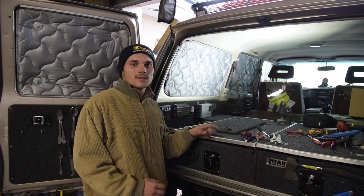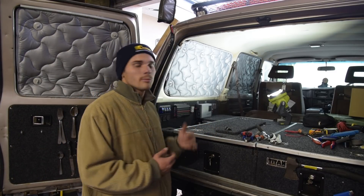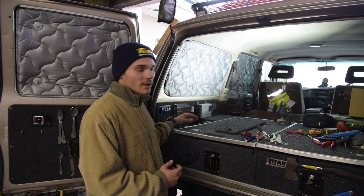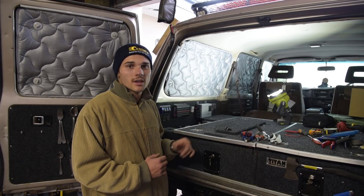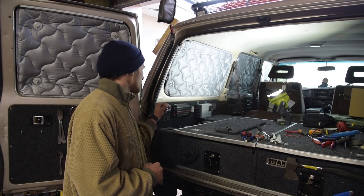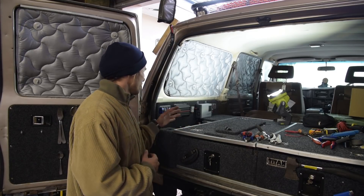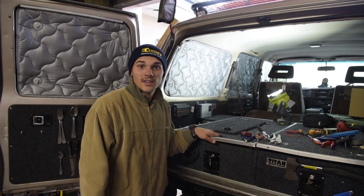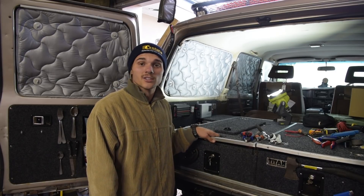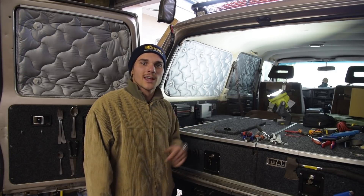That's everything done — the battery is in and fixed down. It's quite simple the way we wired it, straight onto the battery. We've got the BCDC charger by Redarc all working, running charge profile A which is suited to this AGM battery. We'll pop everything away and go test it out this weekend. Make sure to like and subscribe while you're here and check out our Instagram page.